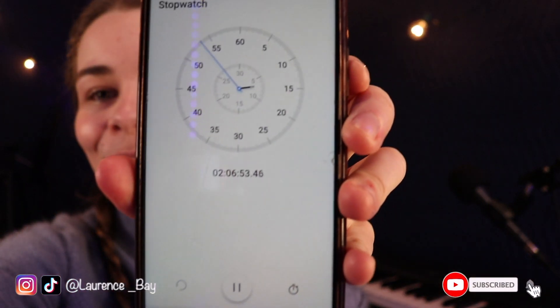Technically I didn't do it — it says two hours and six minutes. Alright, alright, alright, I'm going, I'm going now.